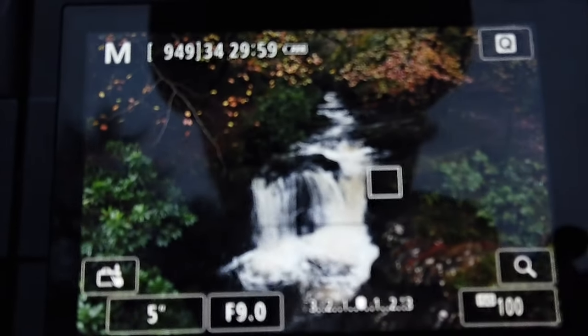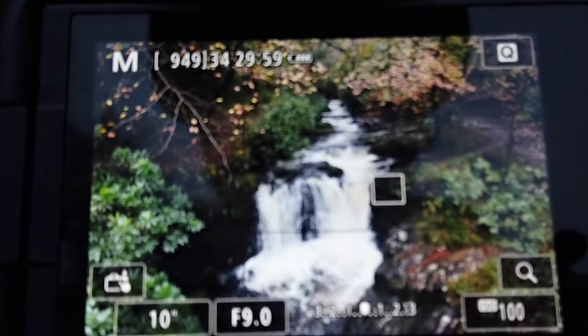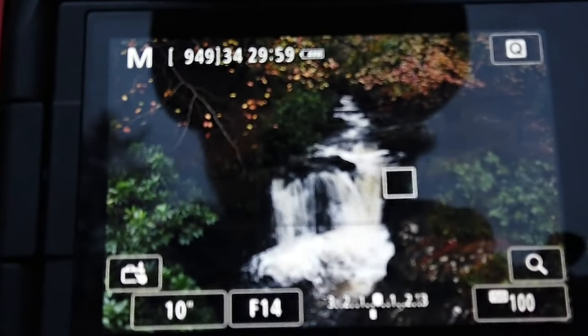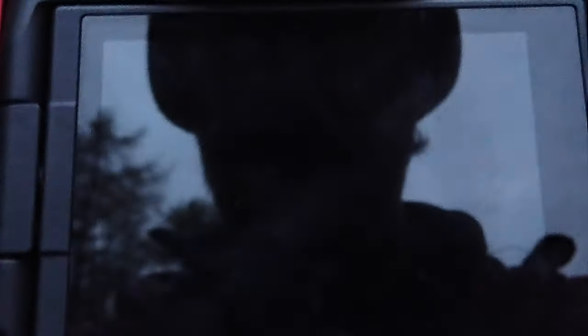Each one is giving a different flow in the motion of the water. Now I'll go up to 10 seconds. With 10 seconds I bring my aperture up to f13 — actually I'll go to f14 and go one third of a stop under just to be on the safe side. We'll take this shot now.